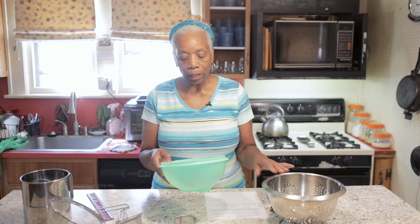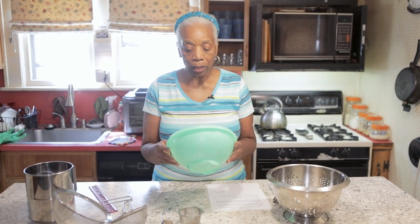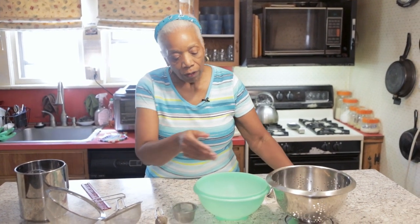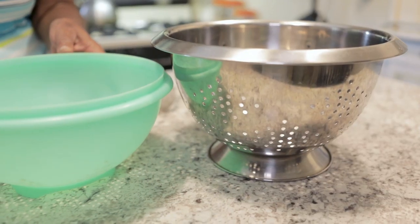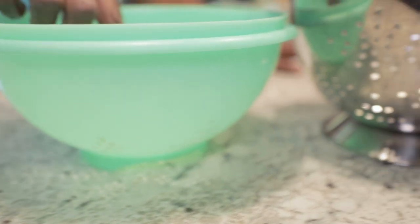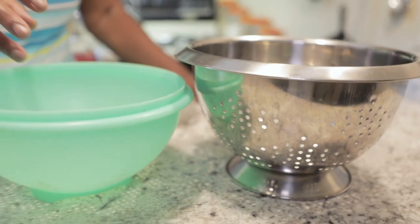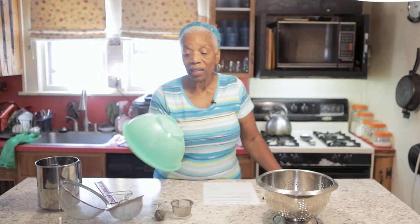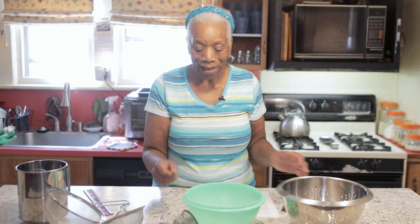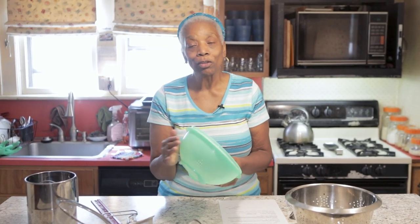Here's another colander. I used this for a while when I was first out on my own before I got married — I got it from Tupperware because I trusted them. But notice the difference in the holes: the holes on the stainless steel one come all the way up to the top. On this plastic one, the holes are smaller and it just didn't do as good a job. Because there was so much plastic left on the inside bottom, water pooled at the bottom. So I stopped using it as a sieve and now I use it to store my onions — I put some paper towels in and throw my onions in there. You can look for plastic if you'd like, but make sure the holes come up high.